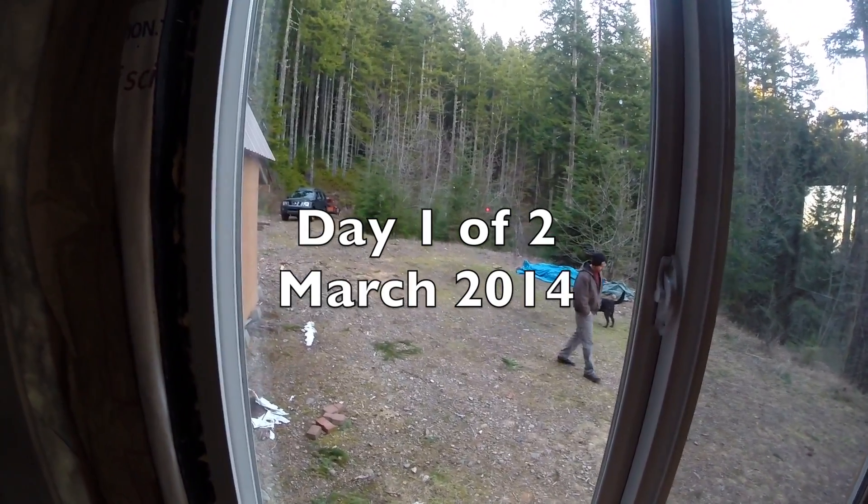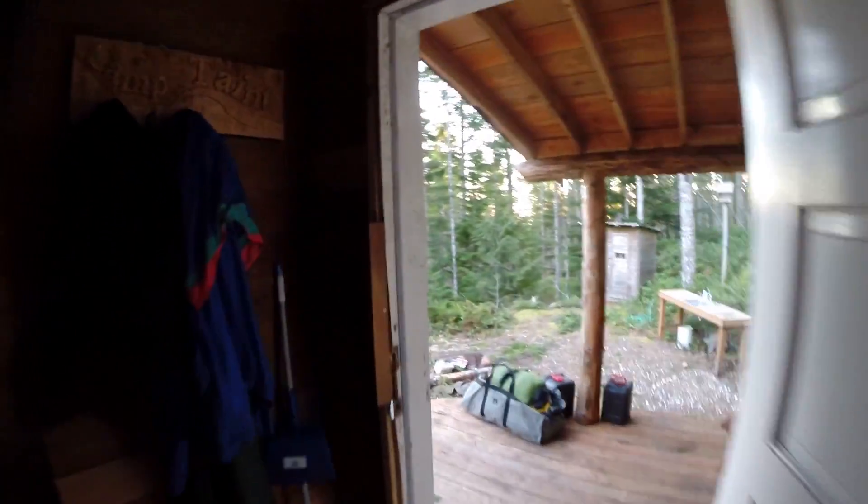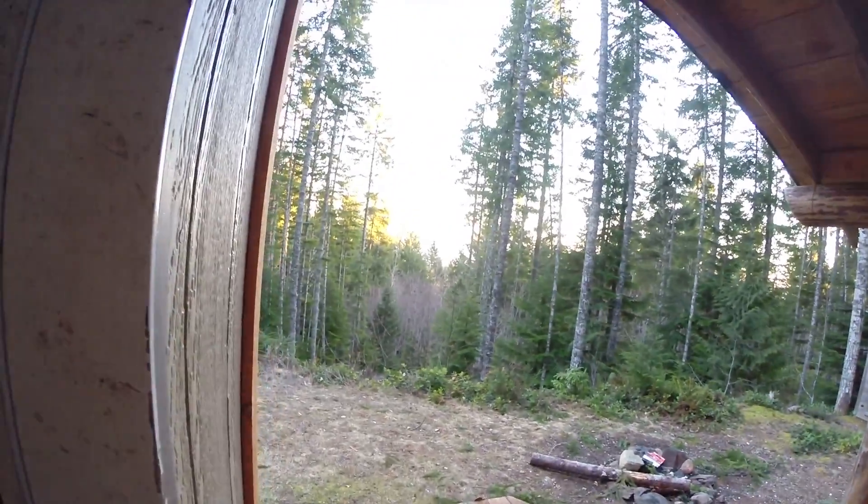We're up at the cabin, just got up here. RayDog's there, it's getting dark — well, around here it is because the sun's not hitting it.